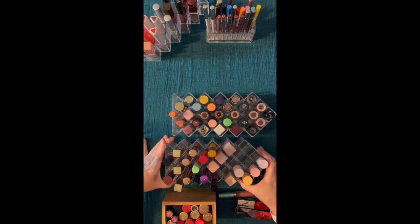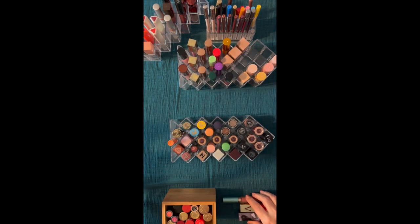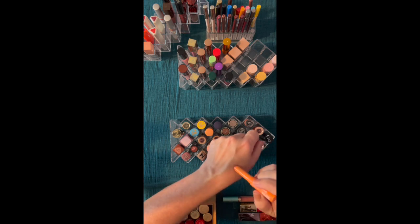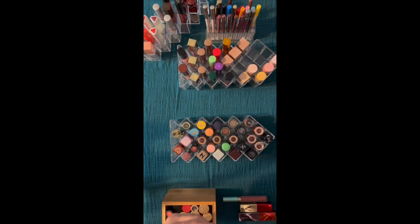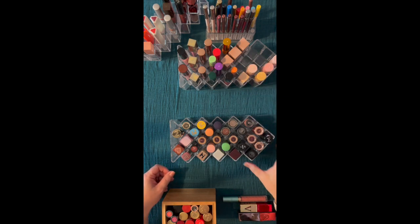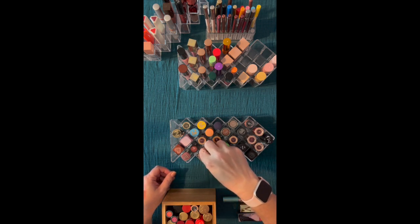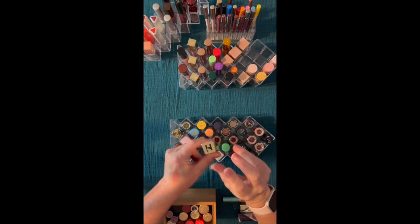Now coming in with lipstick. This is a ColourPop — like a sheer but it has color to it. I really like these. They have a little bit of fragrance, but I don't mind it. I'm going to put this over here because the formulation is closer to that. And now lipsticks.